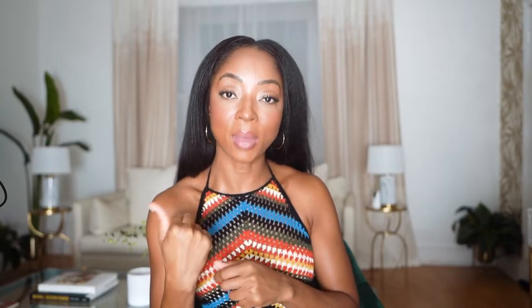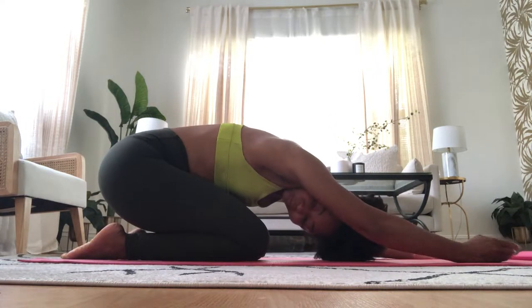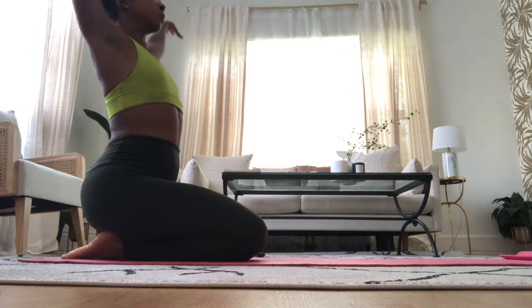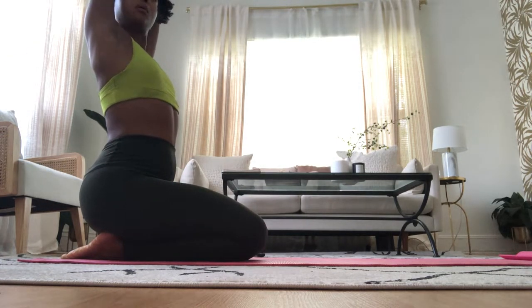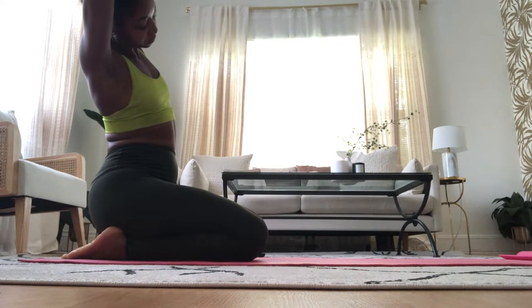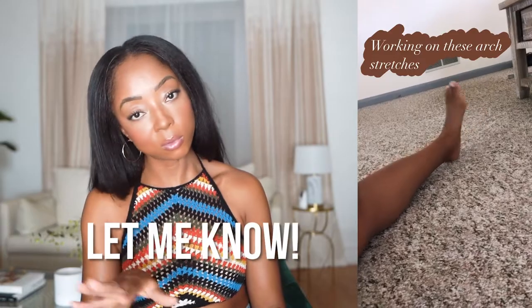One really important thing I do after every workout is stretch — especially as you get older, you've got to stretch so you don't feel it later in your back, knees, and everywhere else. If you want to be completely healthy, it's not just about aesthetics. I suggest giving yourself five to ten minutes to fully stretch out every area you've worked. I also work on my feet, which has been really helpful for wearing heels — let me know if you want a video on that.